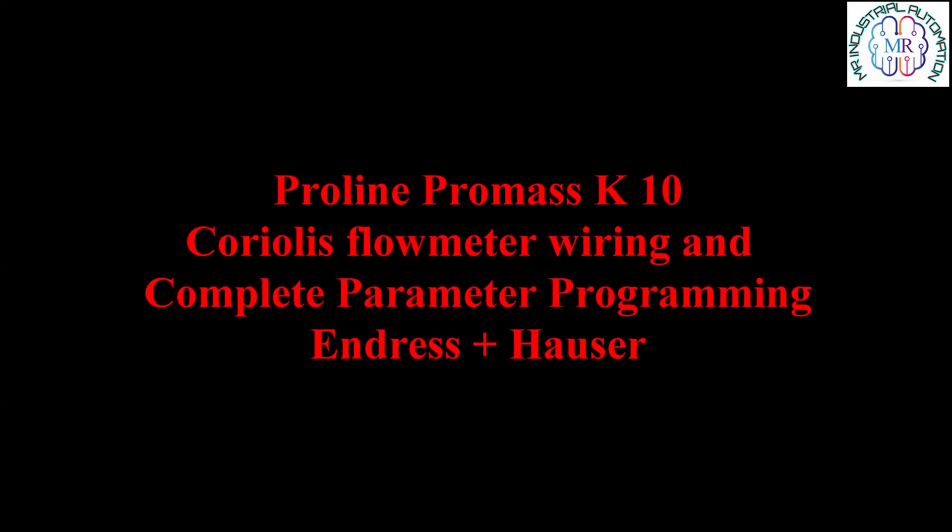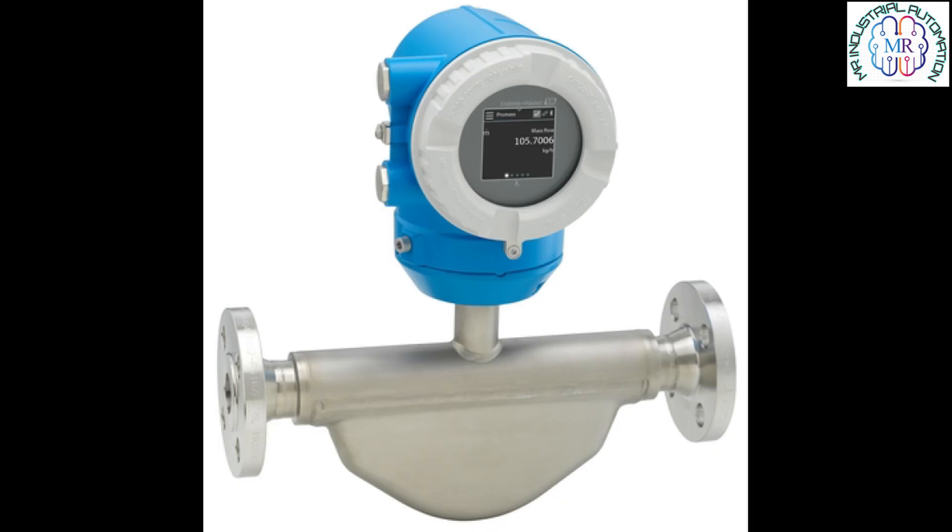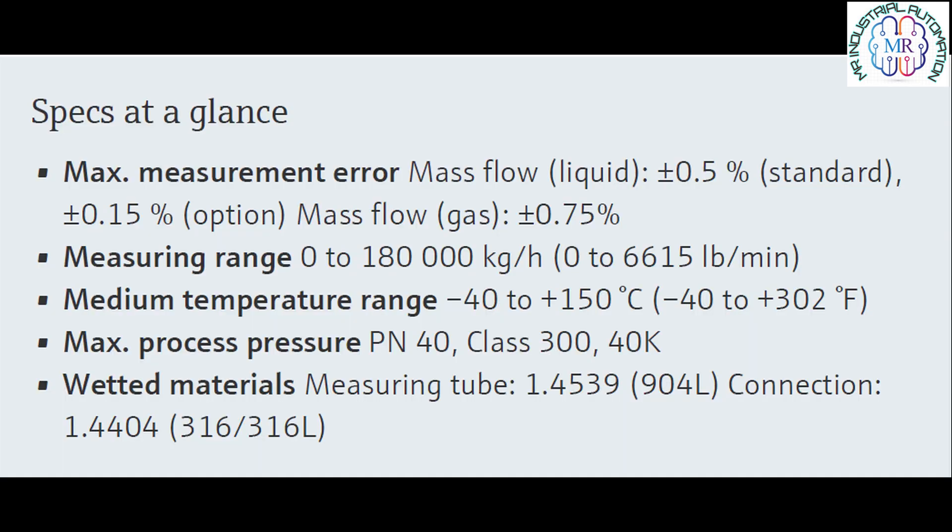Hi, this is Mohamad Rashid and today we are going to learn how to do the supply voltage and 4 to 20 mA wiring on terminals with complete parameters programming on the new ProLand ProMass Endress+Hauser flow meter.